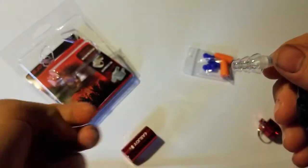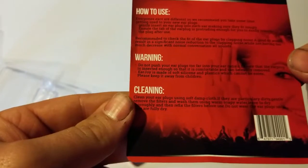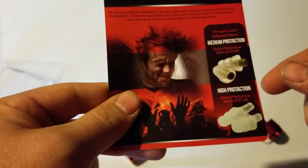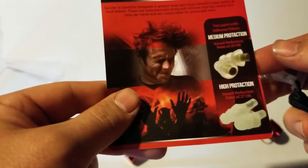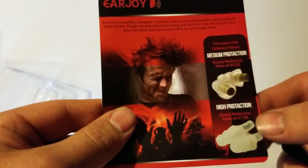Now these are reusable. And on the package it talks about how to use them, cleaning them, and warnings and stuff like that. But if you've used earplugs before you know exactly what you're doing with them. Now it offers two kinds of protection. It comes with two different pairs — medium protection and high protection — so 20 decibels versus 27 decibels.